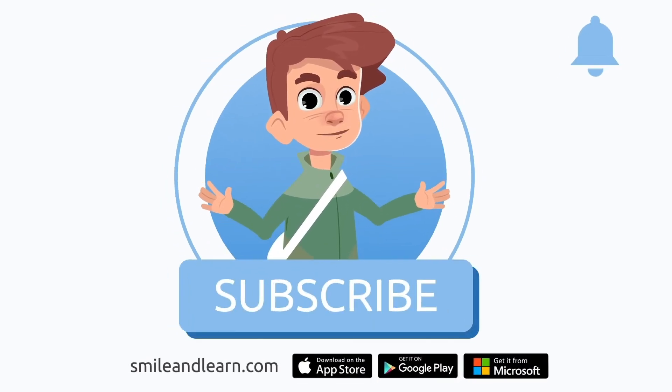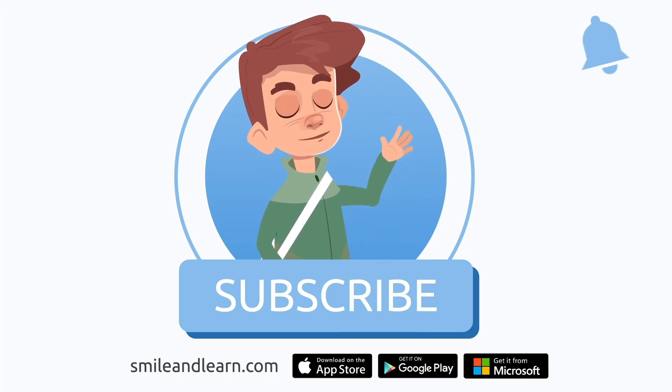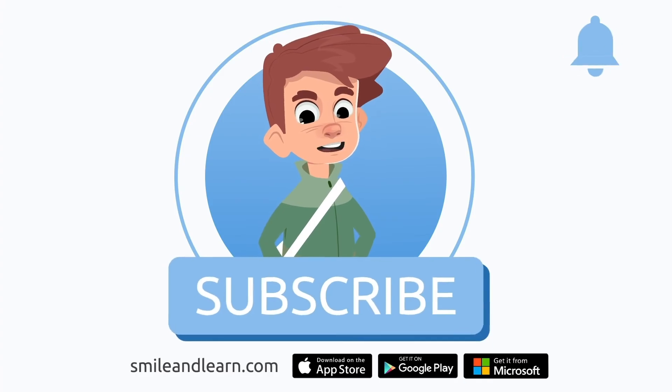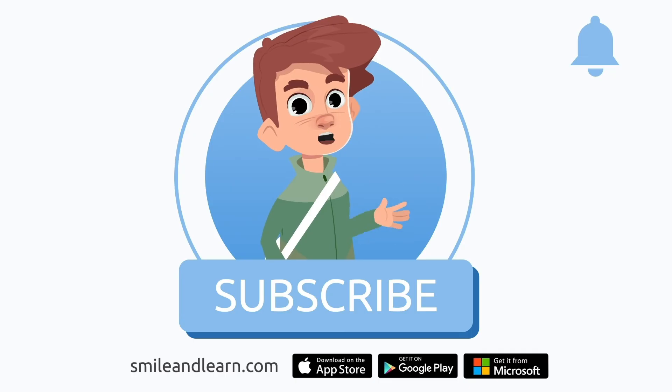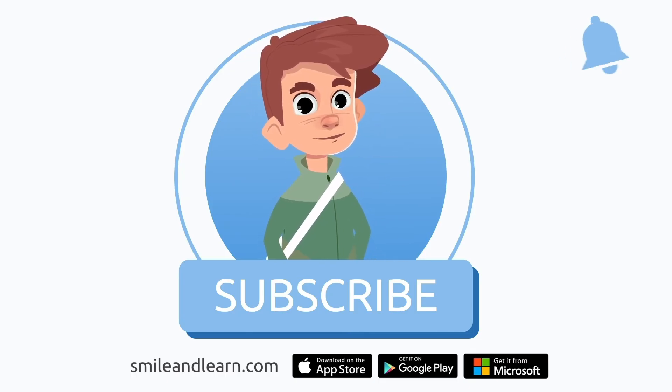We've learned so much in just one video! Did you know there are many more videos? Imagine how much you could learn! Subscribe to the Smile and Learn educational channel to learn and have fun at the same time! We'll see you next time!